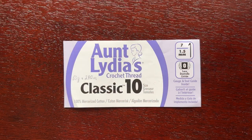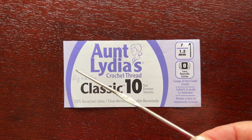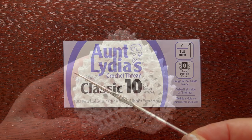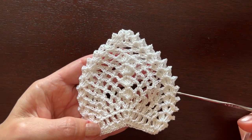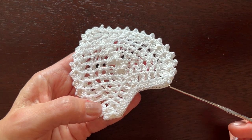I am going to crochet using this cotton thread size 10 and a hook that is almost two millimeters. The heart is about four inches tall and four inches wide. We'll start making it with chain 38.